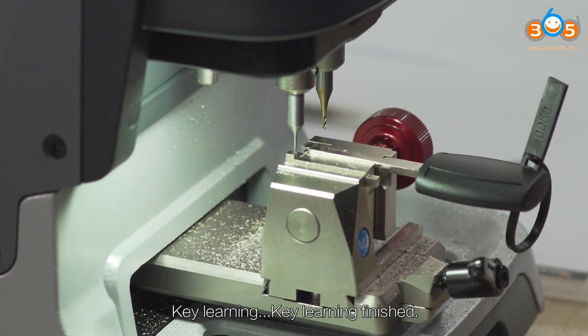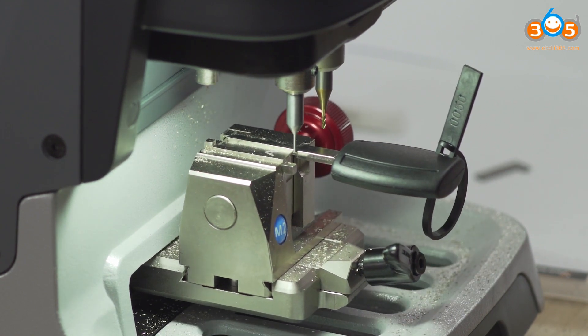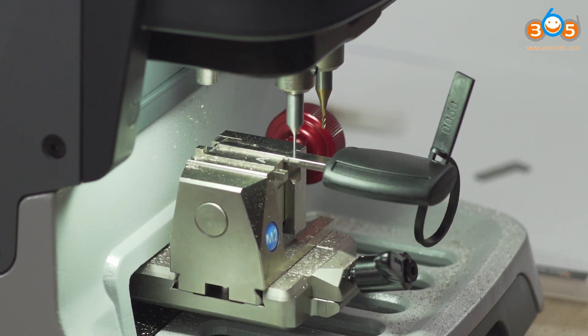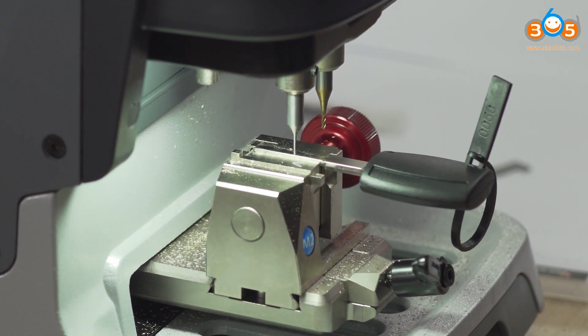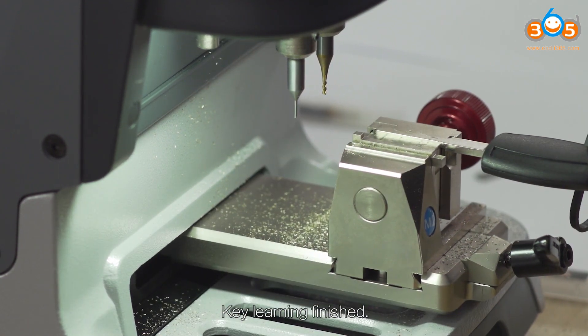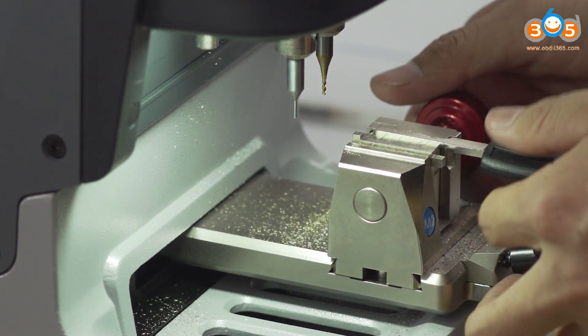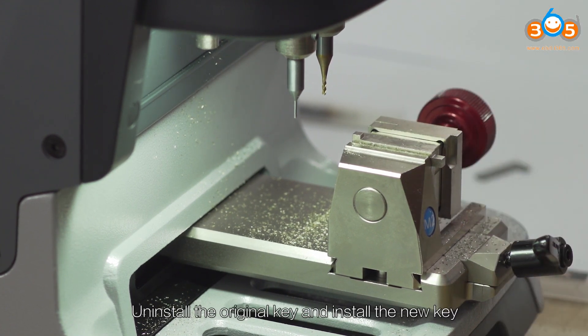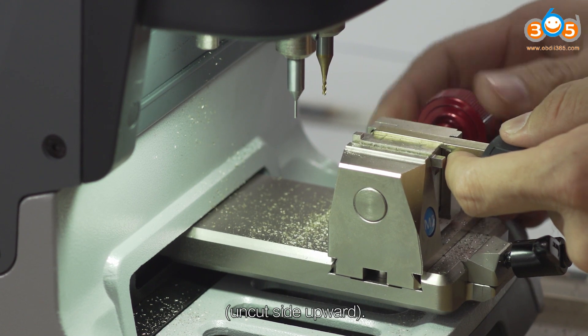Perform additional key learning cycles on Clamp M2 A. Uninstall the original key and install the new key. Continue key learning on Clamp M2 A.